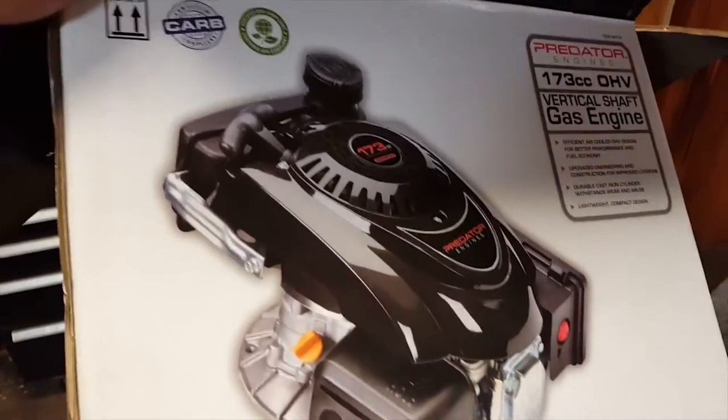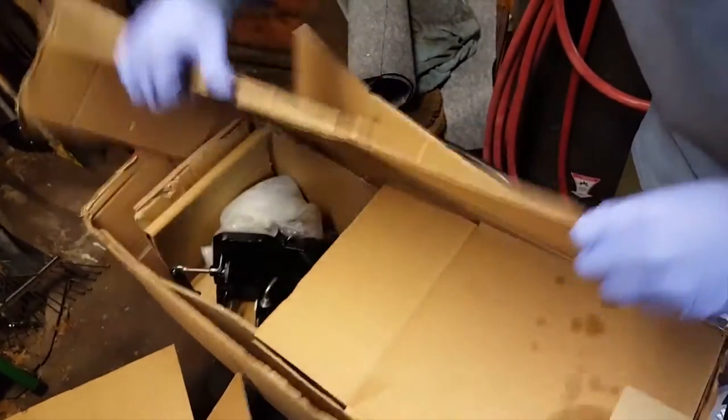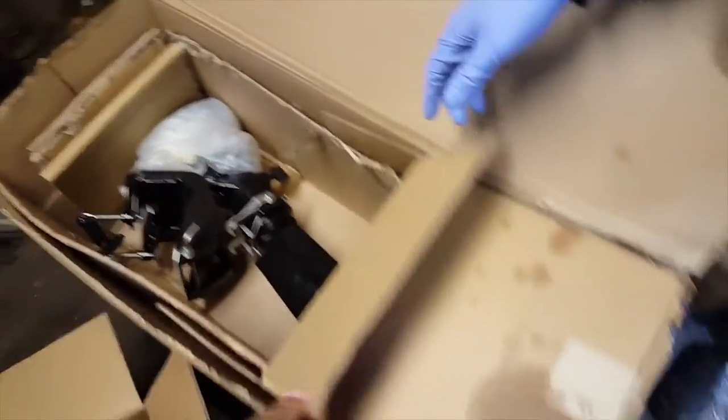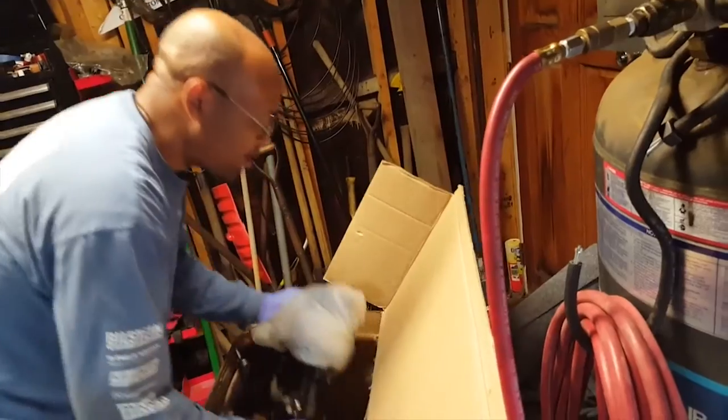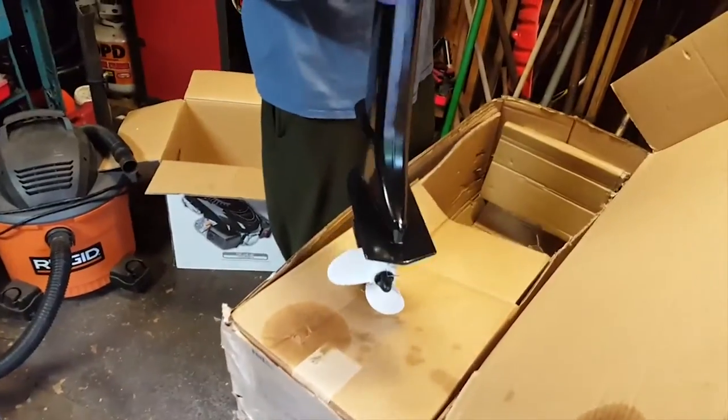Here's the box if you want to see — that's what it looks like. It's all cool and Batman-ish. In here we have the prop. There's the prop — it fits a 20-inch transom. This is for the 20-inch.